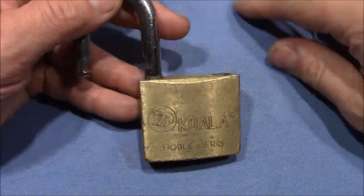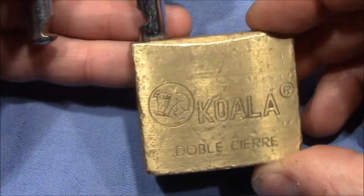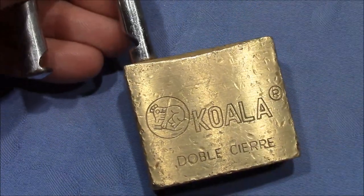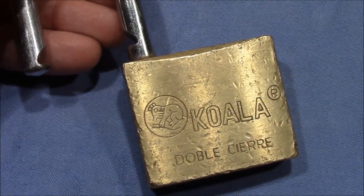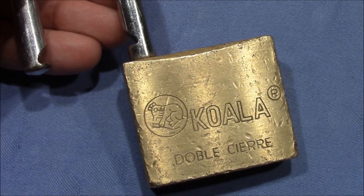Pretty cool lock, a very nice addition to my padlock zoo collection — a koala lock. Talanpik, thank you very much for sending this lock to me, and everybody else, thank you very much for watching. Happy picking and bye-bye.